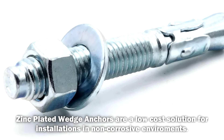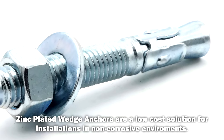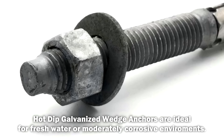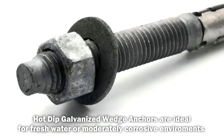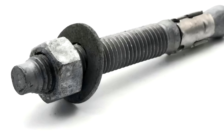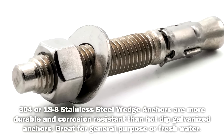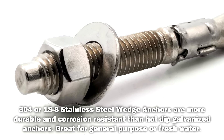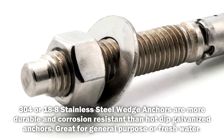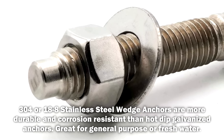Zinc plated wedge anchors are used in interior applications and can also be used in exterior applications. Hot dip galvanized wedge anchors are used for exterior applications in freshwater such as rainwater, bay water, or anything where you are using it in a non-saltwater application. 304 stainless is also used in freshwater — this will give you a long-lasting, non-corrosive application, so you would use stainless steel where you do not want to see any rust or surface corrosion over time.